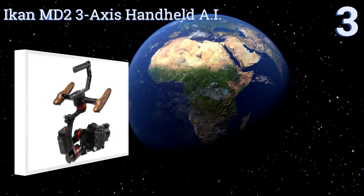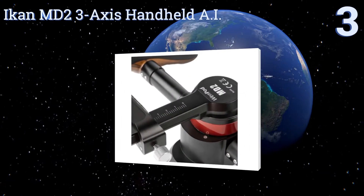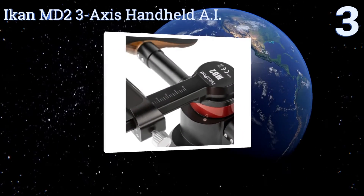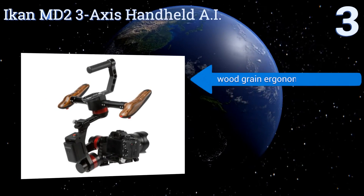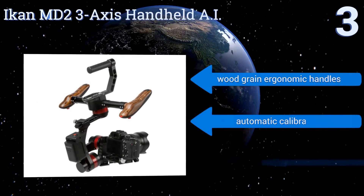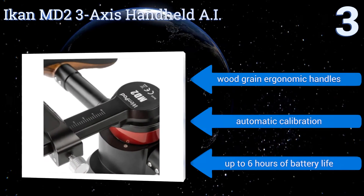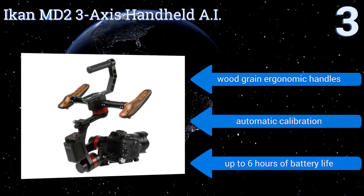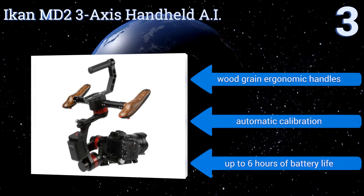Nearing the top of our list at number 3, the ICANN MD2 3-Axis Handheld AI uses intelligent algorithms to balance your setup on its axes, drastically cutting down on the time it takes to set up for a shot with a new lens. Its joystick controls provide added articulation during complicated moves. It features wood grain ergonomic handles, automatic calibration, and up to 6 hours of battery life.